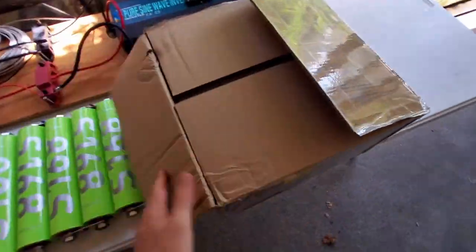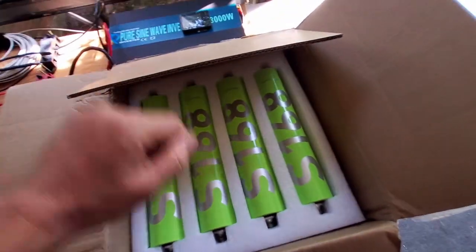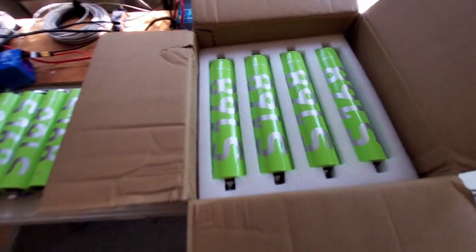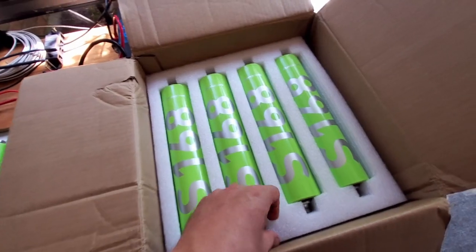Well, guess what guys — round two. I got another batch of these cells, and I've already had them out of the box.